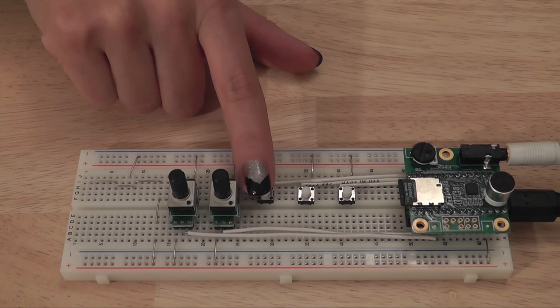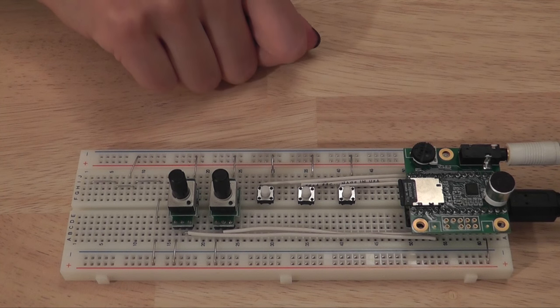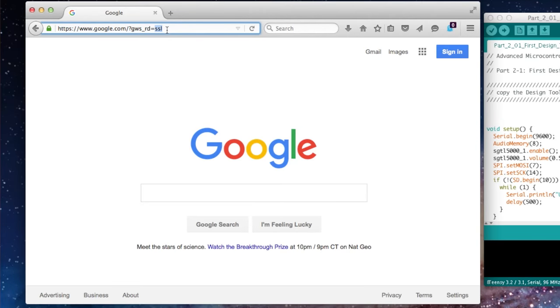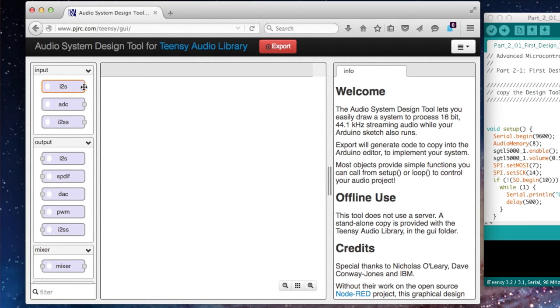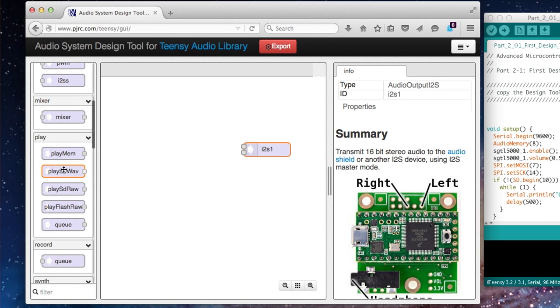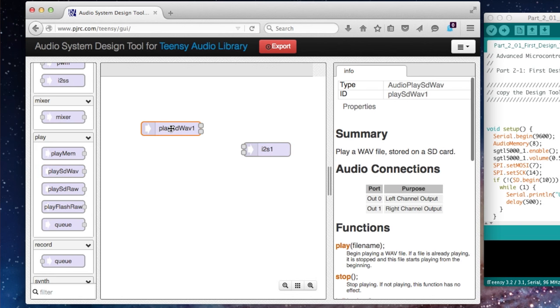In the next section, we'll look at how to create your own audio systems using the design tool. The previous examples had audio systems that were already composed. Now we're going to use the design tool, which you access with a URL in a web browser. This tool lets us create our own audio system. In this case, we're going to use the I2S output to send data — we'll drag this onto the canvas. I2S is the communication protocol between the Teensy and the audio board that sends digital audio data. We'll scroll down to find the SD card wave player and draw connections between the objects.